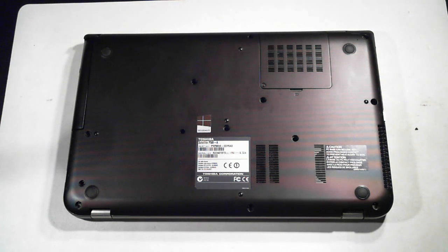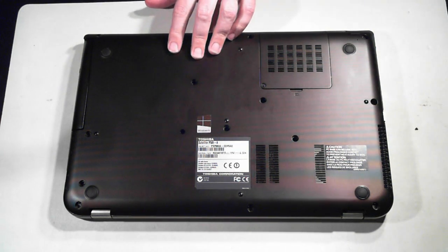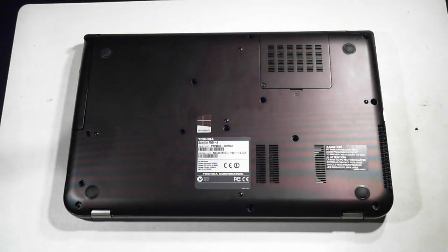Word of warning before we start: always take static precautions and this may void your warranty. Also make sure the unit's off. As you can see, this one doesn't have an easily removable battery, so we have to open it up before we can get to the battery.